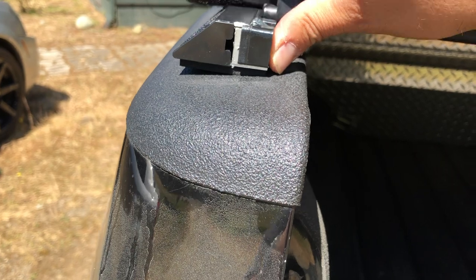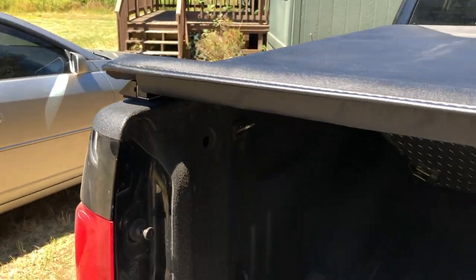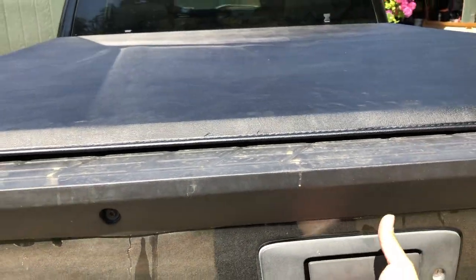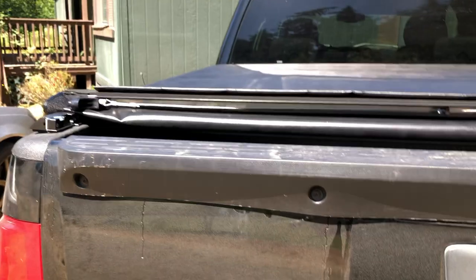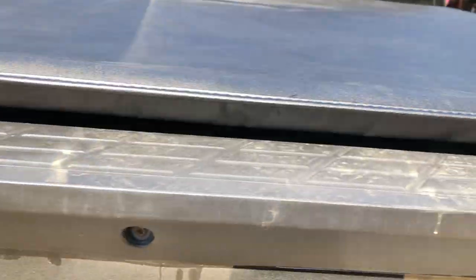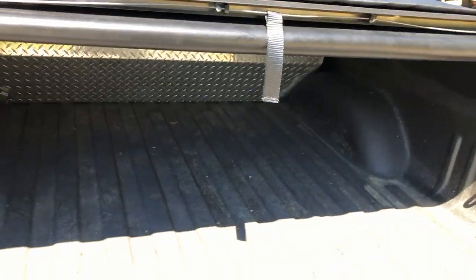With the clamps they give you, the latch has a little bit of play — you can see it just squeezes in a little bit and doesn't quite catch. That's what people were apparently complaining about. You also need to make sure your tailgate is down, because if your tailgate is up there isn't going to be any way to close the cover.